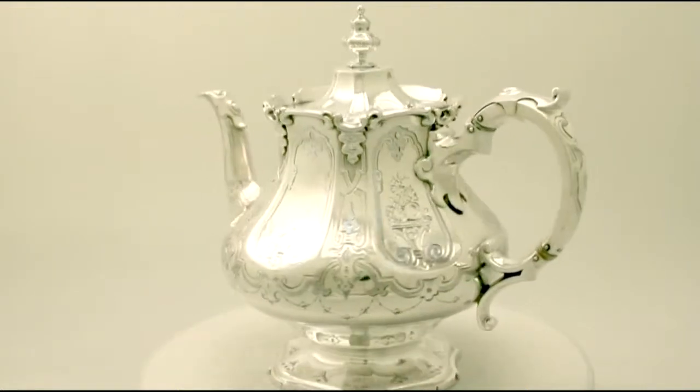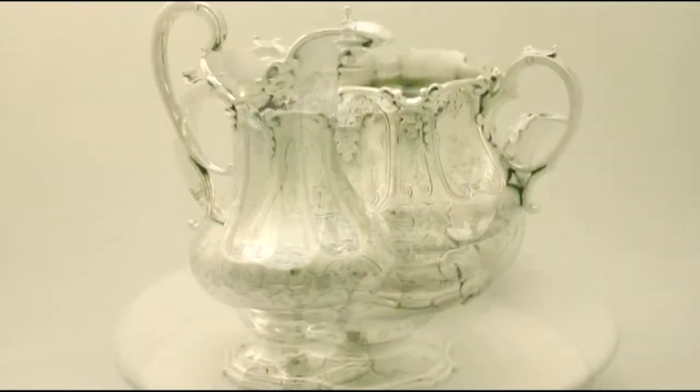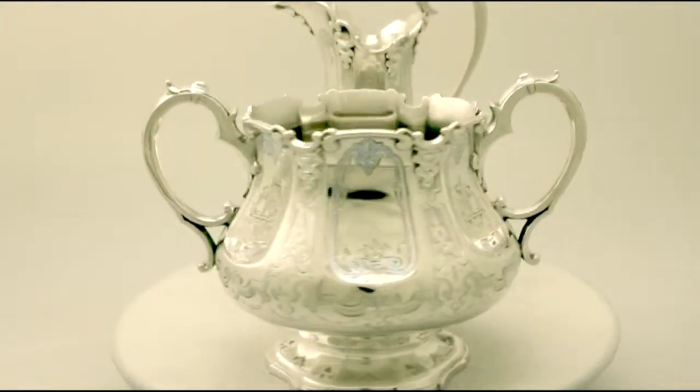The cream and sugar retain the original gilt interiors. Full hallmarks are strapped to the underside of each piece, with part hallmarks to the covers, teapot and coffee pot handles and finials.